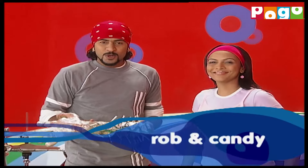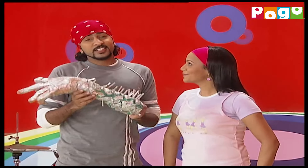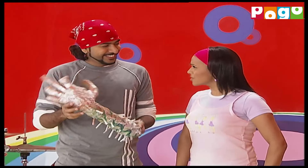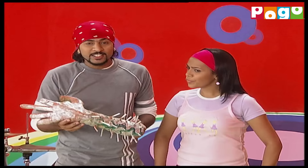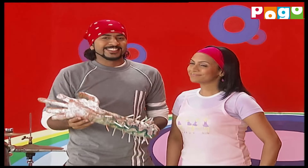Hello and welcome to MADD. I am Rob, this is Candy and this is Sid. I don't understand why people get scared of monsters. I think we should be friendly with them. Friendship with monsters? But how? By making something related to monsters and by talking about them, so that no one ever gets scared of monsters.